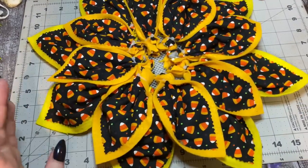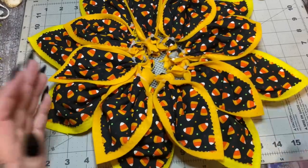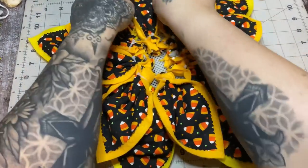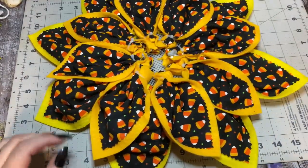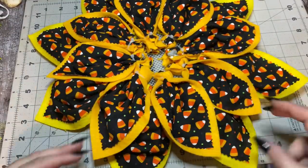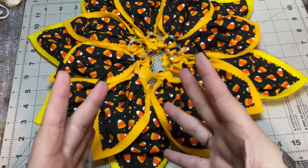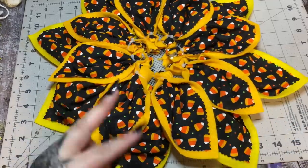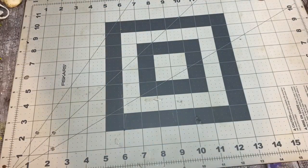I used four sheets of yellow felt and four sheets of orange felt. For your fabric I bought a yard but used roughly about half a yard — probably not even half a yard. A lot of you ask about fat quarters at Walmart — a fat quarter is a quarter yard, not a half yard. You would need two fat quarters to make one of these.